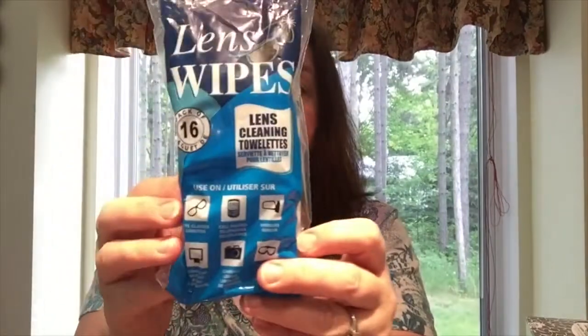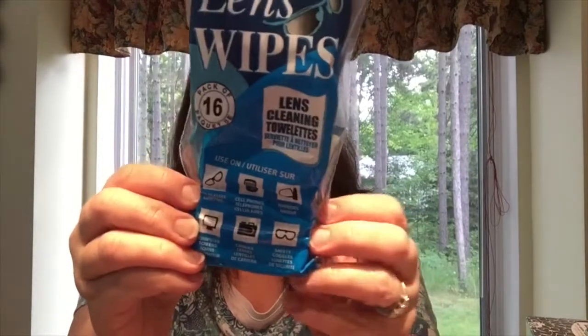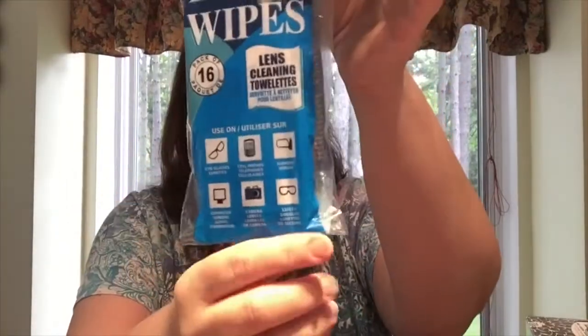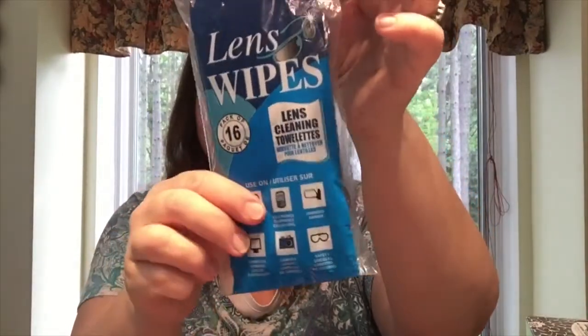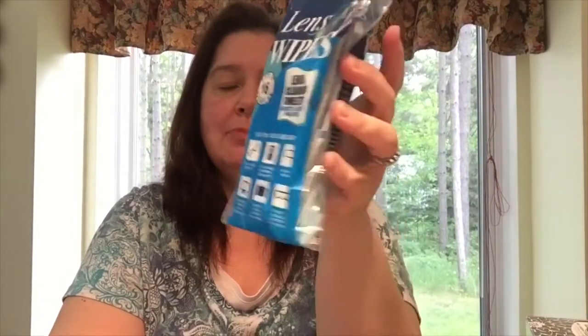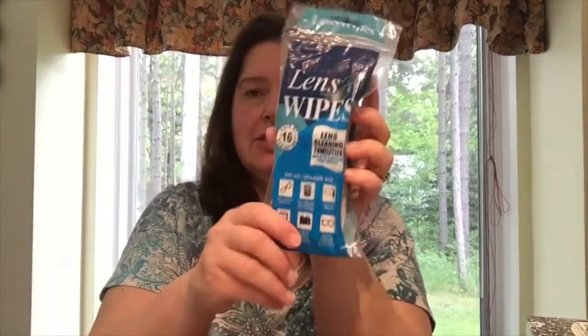I'm going to try these because they're new to me — lens wipes. There are 16 individually wrapped wipes in here for glassware and electronics. Very handy to have in my purse, or even my husband's briefcase or one of my son's backpacks. We all like to have these because we all wear glasses and have devices, and they get mucky.